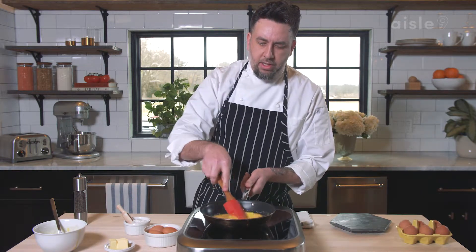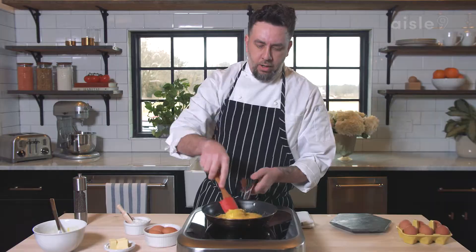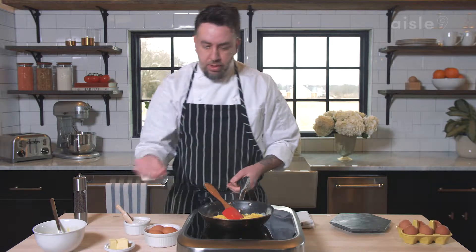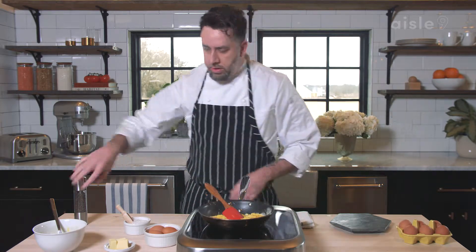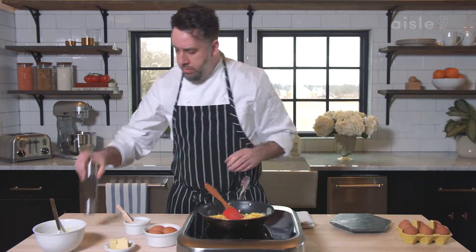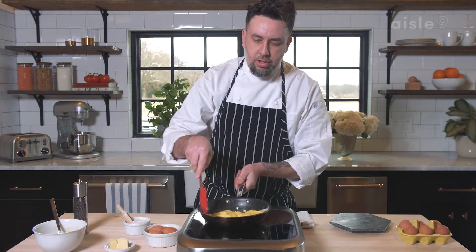Now use a rubber spatula — you can continue to use the fork, whatever you prefer. I like to start moving my eggs around. Now that they're kind of starting to scramble a bit, I'll add a pinch more salt and a tiny bit of pepper. Again, if you like pepper, you can use as much or as little as you want.